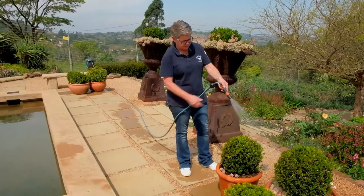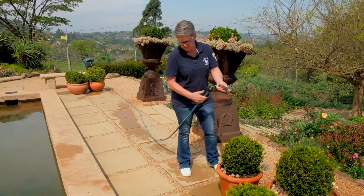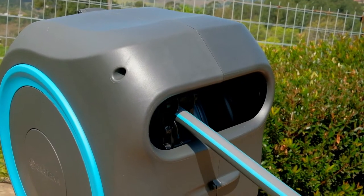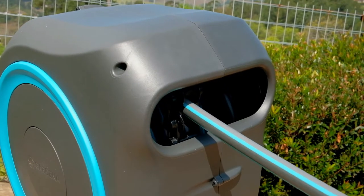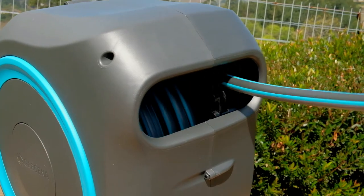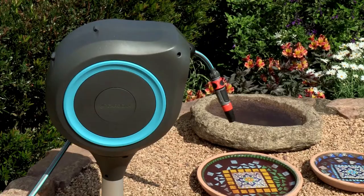No need to wrestle the hose to get it rolled up — a short pull at the end of the hose releases the lock and an integrated steel spring rolls the garden hose back automatically. The garden hose box can stay put in any garden thanks to the UV and frost protected materials, and for extra peace of mind it comes with a five-year warranty.